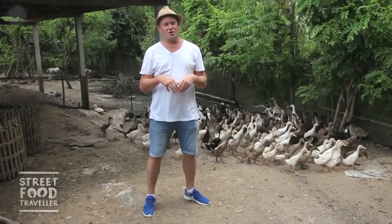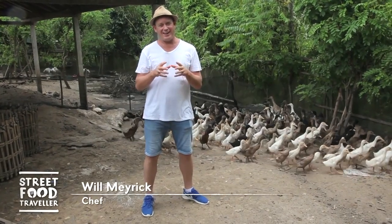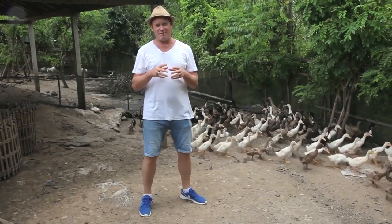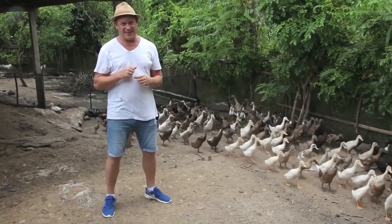On a lot of menus in Indonesia you'll see duck, and in Bali it's very famous for babet goreng. They serve it with sambal mata and sambal bajak, so today I'm gonna see if I can catch one of these little suckers and then serve it up to you guys.